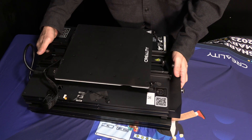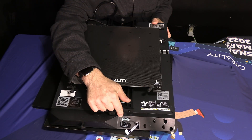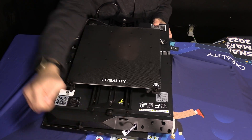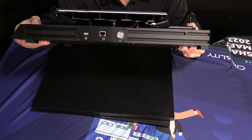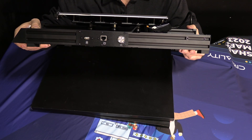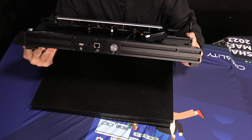Here we have the enormous footprint of the CR10 Smart. On the base you will see a few components. One is a label showing the orientation to install your memory card — pins up — and this is a full-size SD card. You can remove that sticker. Over here is the very nice power button, which is not the traditional rocker switch. Next to it is an ethernet connection, and next to that is a USB-A port labeled with the camera icon. Having a dedicated camera port was actually a pretty advanced feature at the time of this printer's initial release.